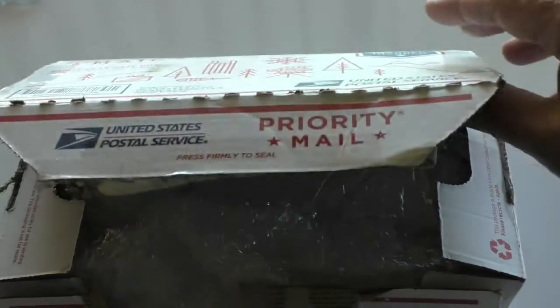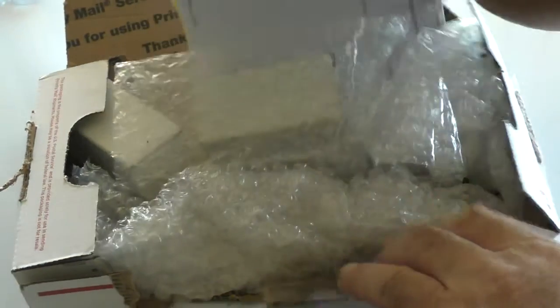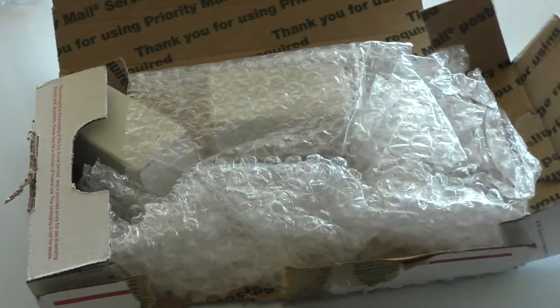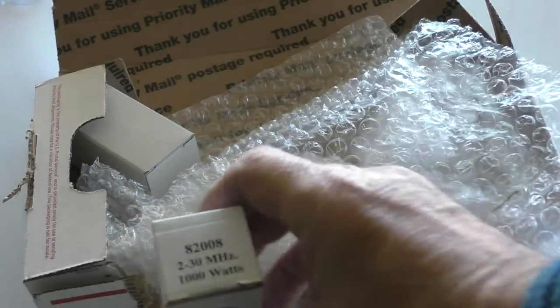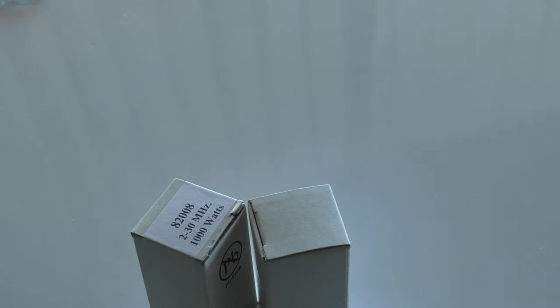Here is my latest box I've received from the United States. And what does it contain? I can tell from here that you can barely contain your excitement. Well, what it contains is a couple of slugs.